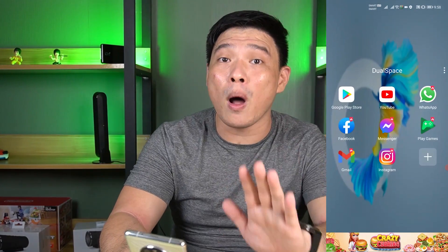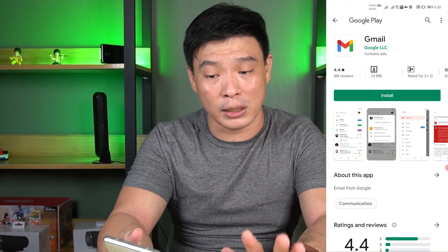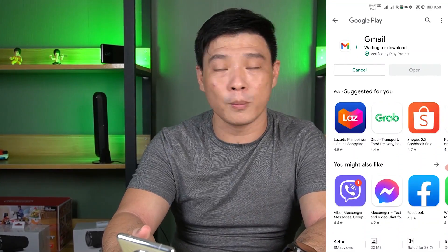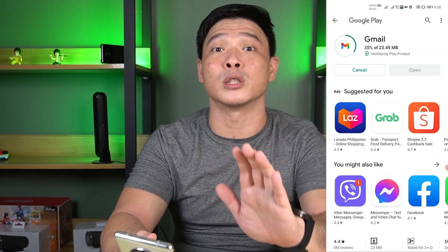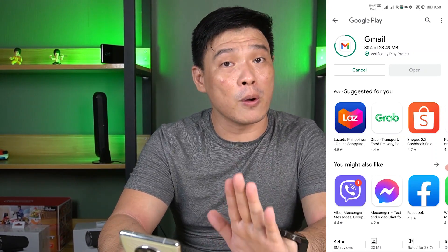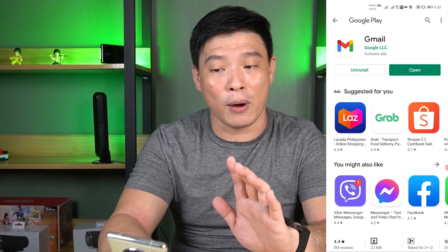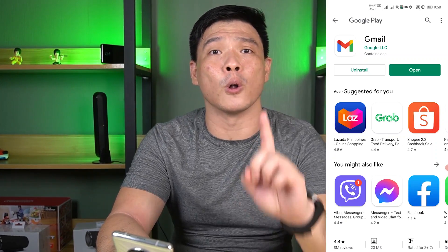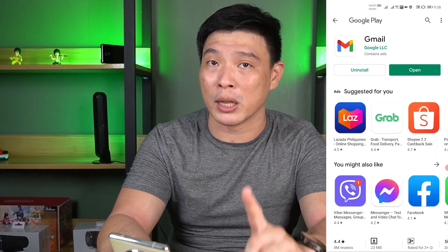Basically, your DualSpace is hidden inside a folder called Dual Space. When you enter DualSpace, you can pretty much install everything here — from Gmail, to YouTube, to Google Chrome, to the Google Play Store. Everything is here inside DualSpace. If you have some questions, pop them down below. This is probably the best and the easiest way to install the Google Play Store on any Huawei device at the start of 2021.